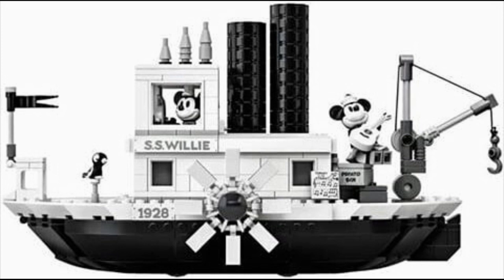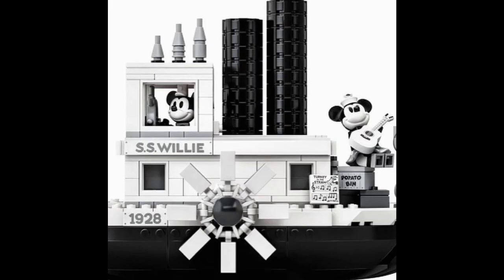Moving on to the build itself, this is quite a large steamboat — 750 pieces, after all — although it is definitely not to minifigure scale. That little window where you see Mickey's head poking out with the ship's wheel is that iconic scene. Here we can see we get a 1x3 printed tile with 1928 on it, and we get two of those — one on each side — plus a third on the side build. We also have two 1x6 tiles printed with SS Willie, the previously mentioned sheet music, and a 2x2 brick printed to say it's a potato bin.